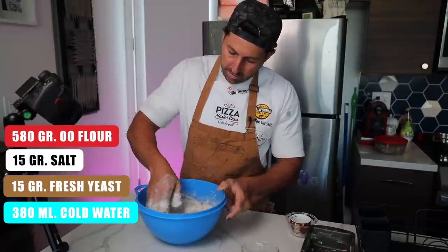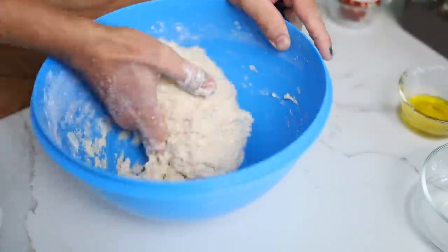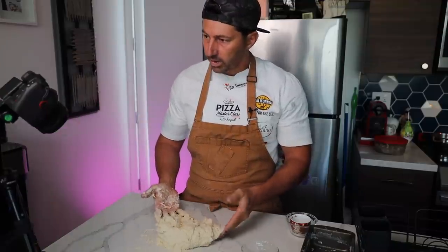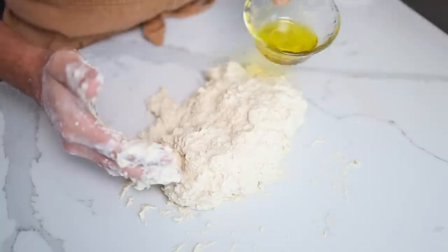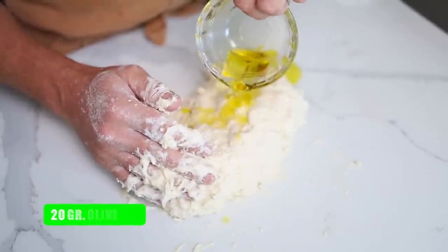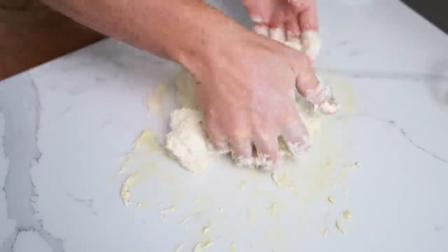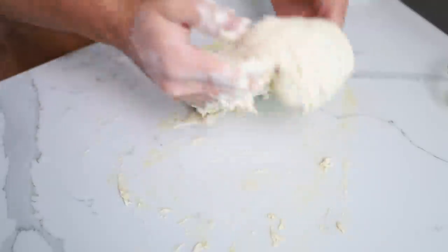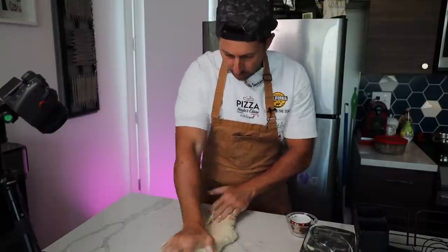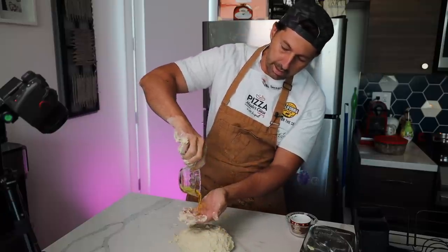Let's start working the dough in a bowl until everything comes together, then we'll work it on the counter. This process takes about 10 to 15 minutes. Once all the ingredients are integrated, add the olive oil — about 20 grams of extra virgin olive oil — saving just a little bit. Integrate the olive oil. The dough will be a little sticky, but that's necessary to have it ready the same day.